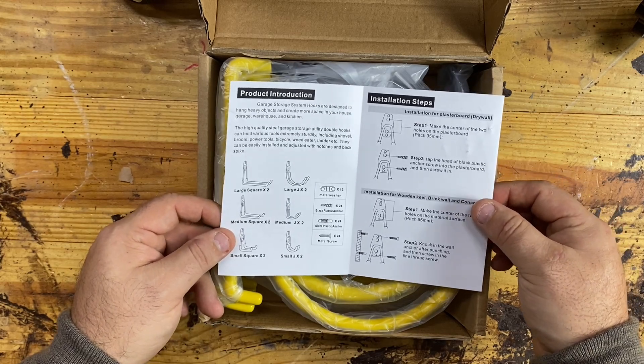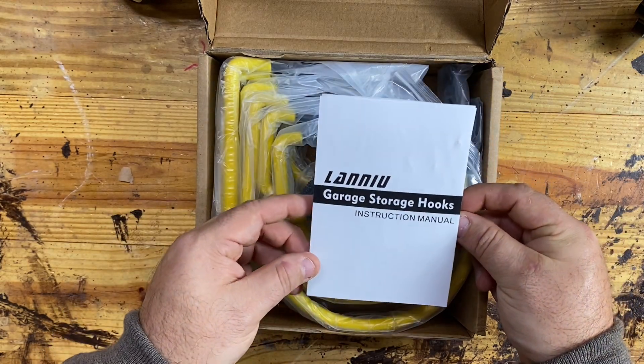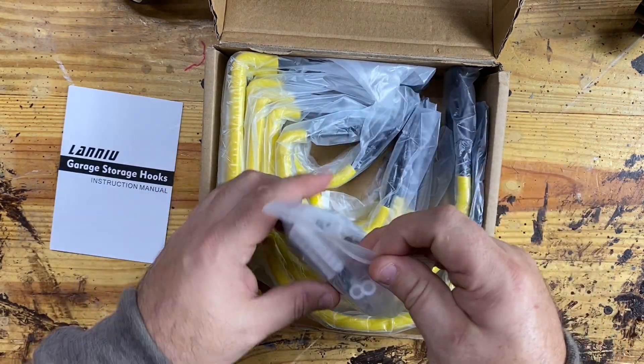I'm going to go ahead and demonstrate that for us today. I'll first start on drywall, but let's look at the hardware for now.